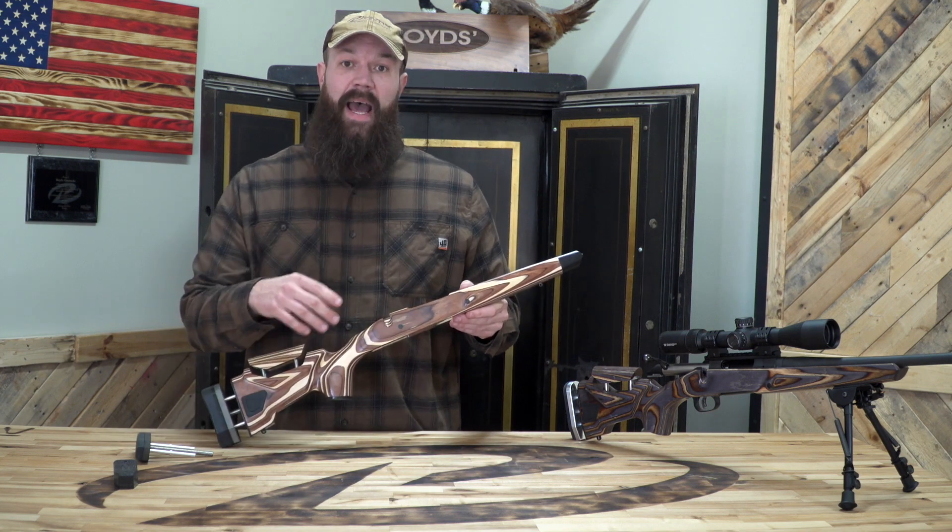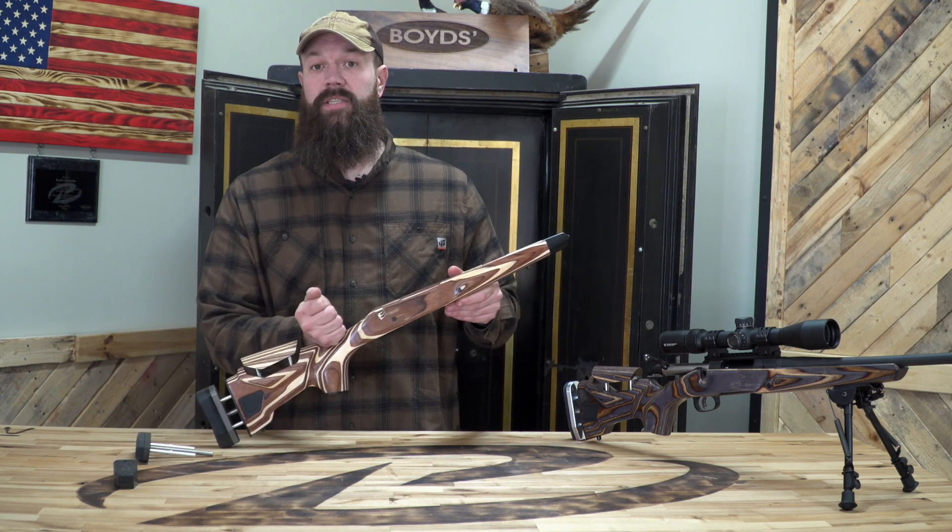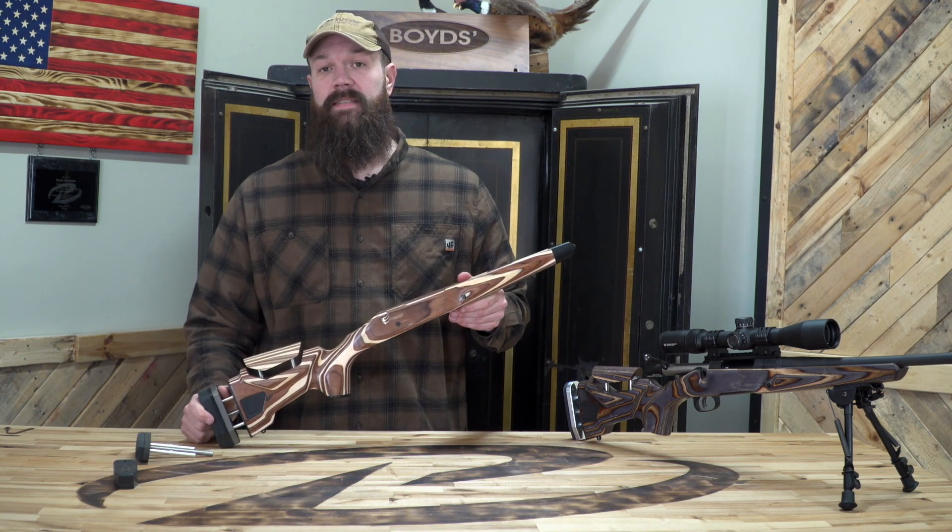You'll be able to see that when it's ready, along with all the other components and everything we offer for the Agility at BoydsGunStocks.com.